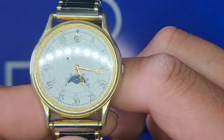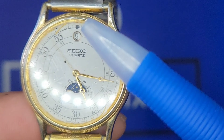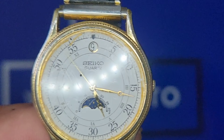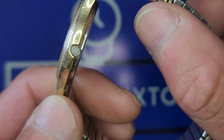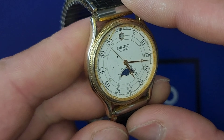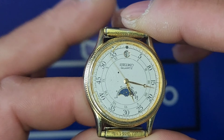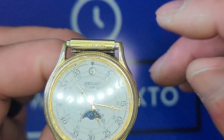You can see it's a moon phase — on the sub dial you can see the moon. At the 12 o'clock you have the date window with a gold border. This is gold plated — I think it was 14 karat quote-unquote gold plated.